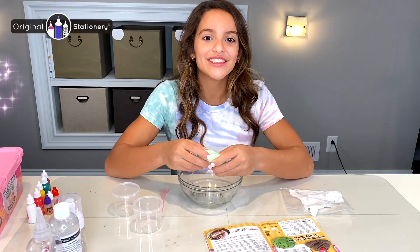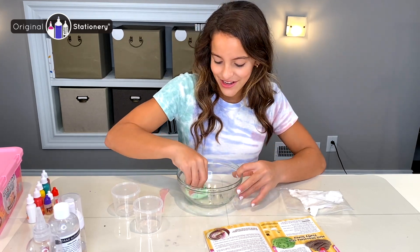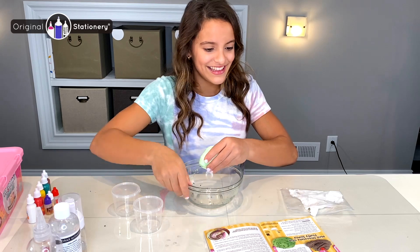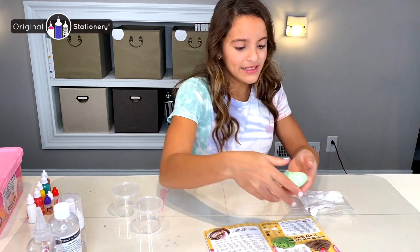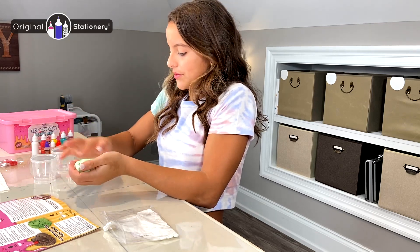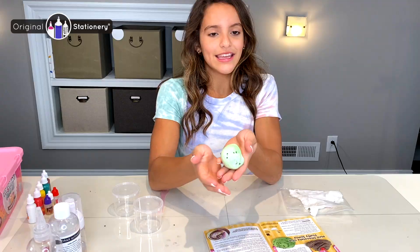Once I'm done mixing all of my chocolate sprinkles, I'm going to put it in my container. I think that's enough. Here is my mint chocolate ice cream slime! I added a lot of sprinkles — I like a lot of sprinkles.